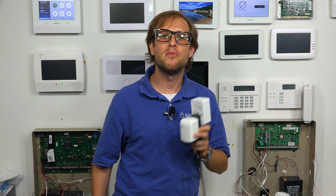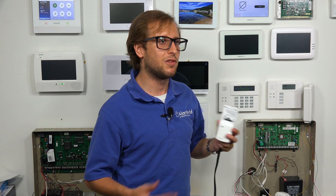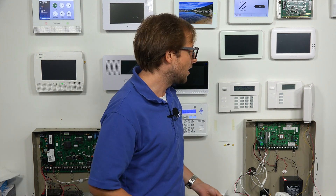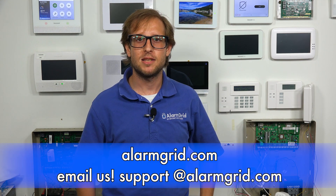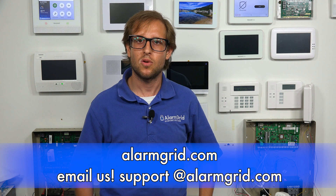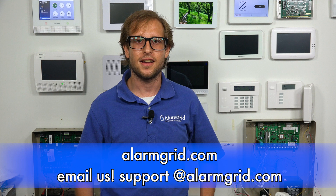So that is how you remove a Z-Wave device from your Honeywell Home Pro A7 Plus security system. If you don't want to have your Z-Wave device on there anymore and you want to use it with a different controller or a different network, this is something you would do to get it off of your Honeywell Home Pro A7 Plus or other Pro Series alarm panel. If you have any questions about Z-Wave devices, the Honeywell Home Pro A7 Plus, or alarm monitoring services, send an email to support@alarmgrid.com. If you found this video helpful, give it a thumbs up, and remember to subscribe to our channel for updates on future videos. We hope you enjoyed the video. Thank you.